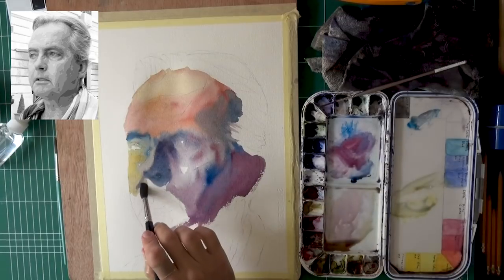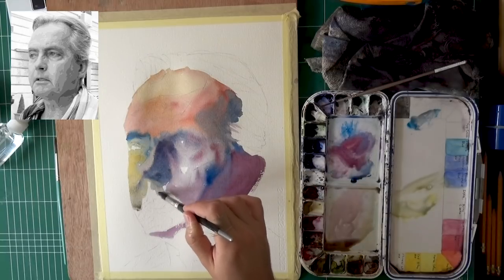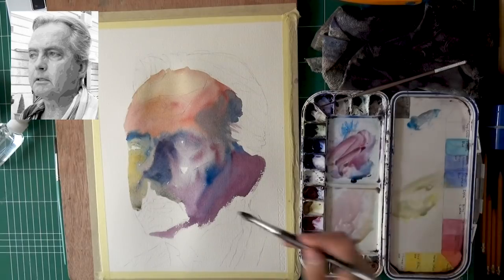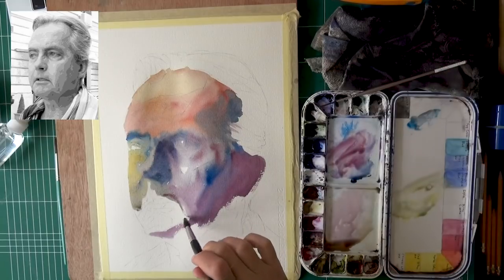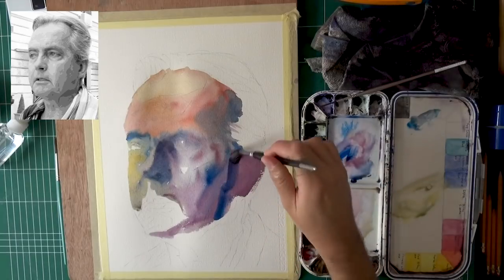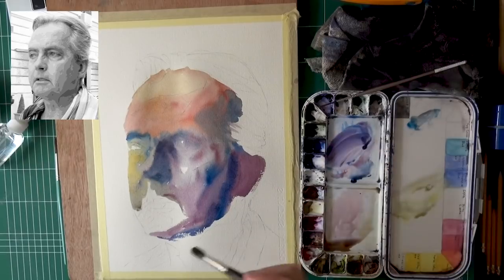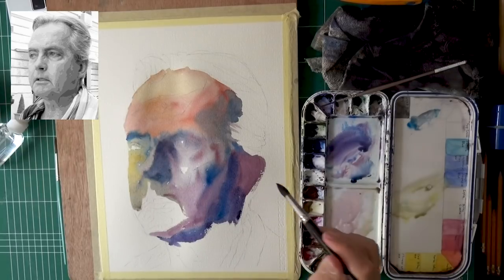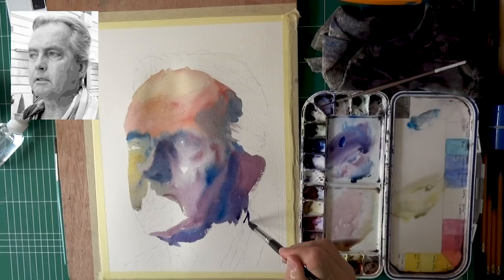About this portrait in particular — his mouth area has some very interesting characteristics. It's almost as if the edges of his lips go downward, which you don't see very often, and it kind of connects to the chin. You'll see me darken this area later on to convey the shadow there. That's one of the main characteristics of his that I really wanted to make sure I get correctly.